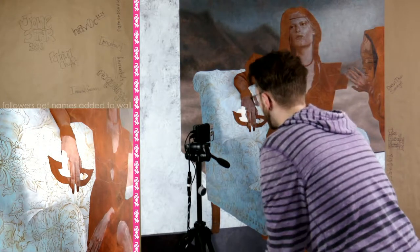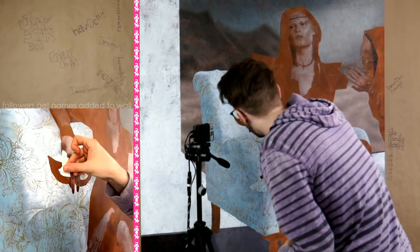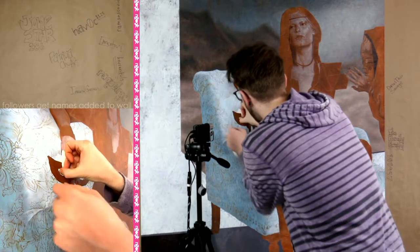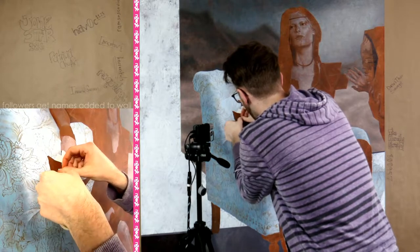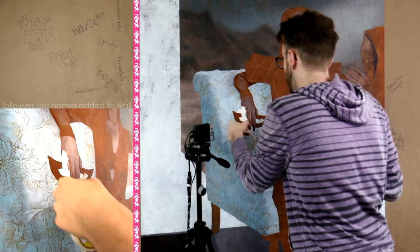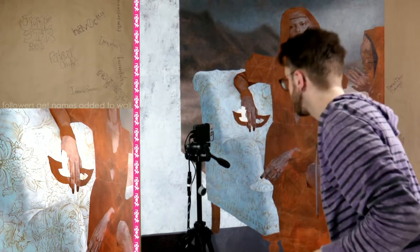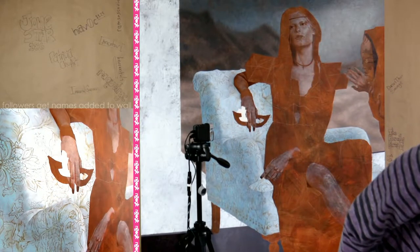We're almost done with this eye area. And just like that it is completely masked up — no pun intended. So I'm just going to continue around the outside of this. I really don't like that you can't see it as well as I'd like; at least let me try something.